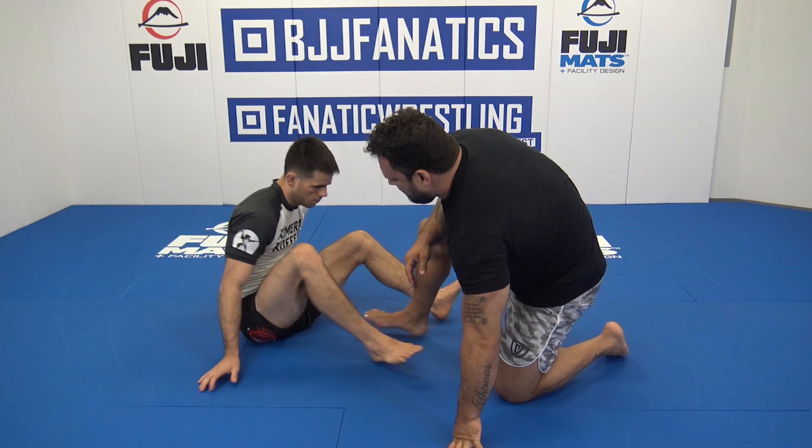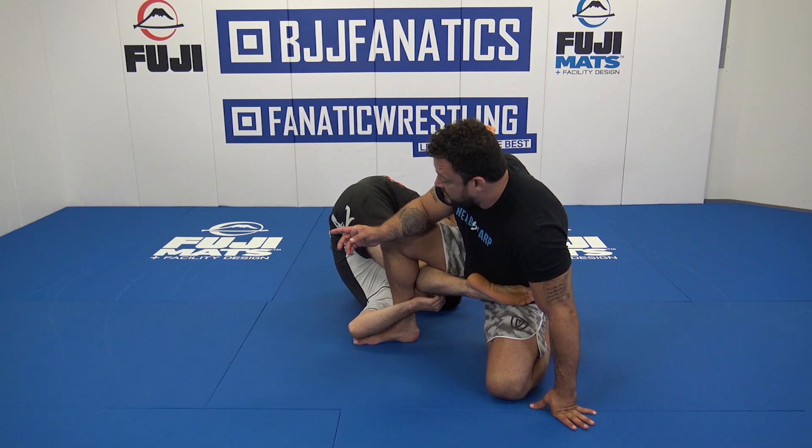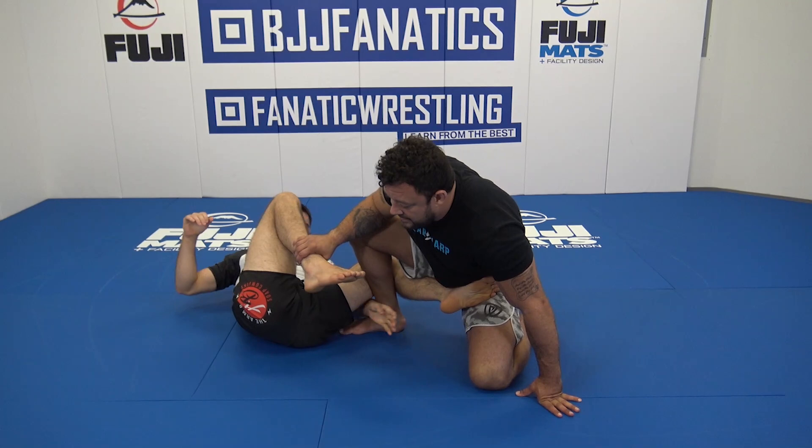The berimbolo often happens when your partner starts trying to lead with one leg, then inverts and goes upside down. One thing we've got to understand: what did I just allow him to do? We allowed him to free his far leg. He's going to come back in this position. The moment I feel him catching that leg, I'm controlling the chin.